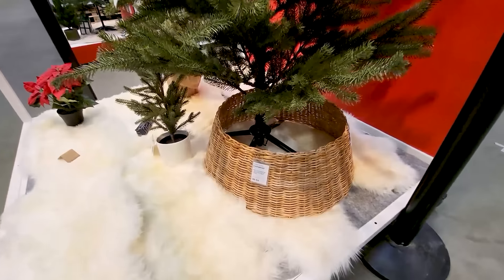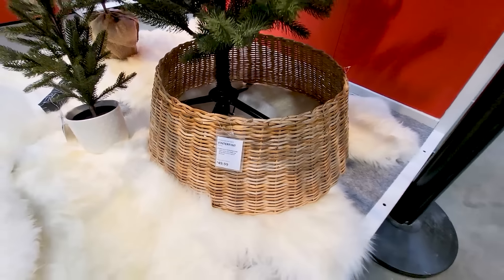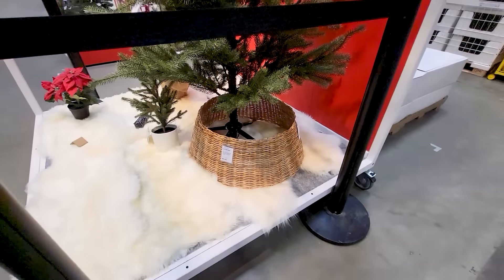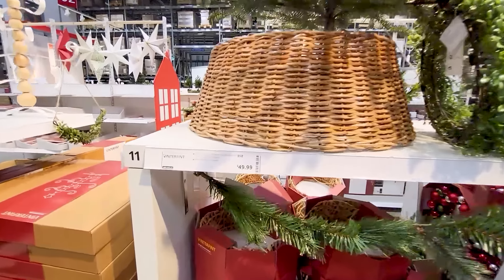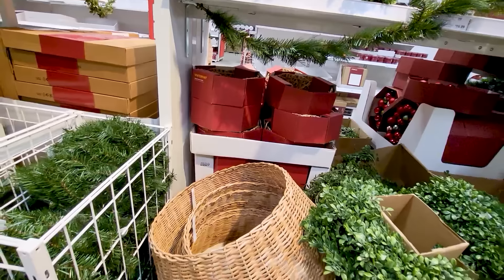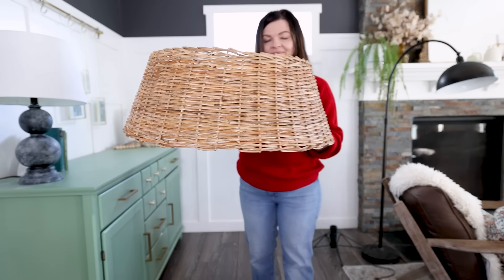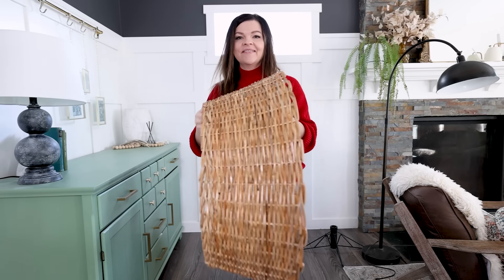You can't go wrong with a rattan textured tree skirt. This one from Ikea is a great price at $50 Canadian. I saw a similar one at Canadian Tire here in Canada for the same price. Either one looks great. I picked up this Ikea one — you can't go wrong with adding a little bit of texture into your Christmas decor, especially when you want to keep that natural nostalgic vibe.